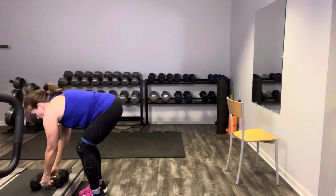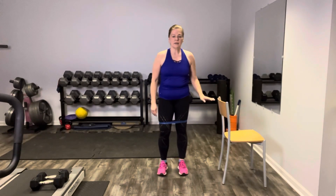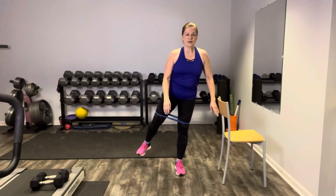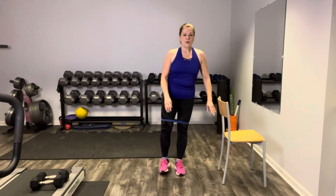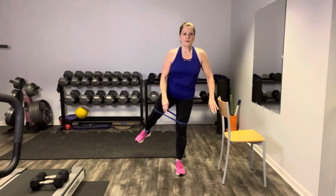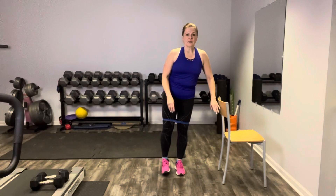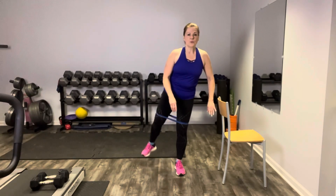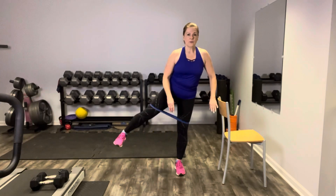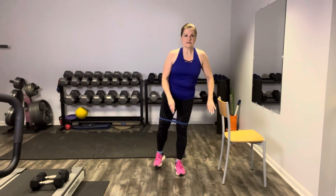Weights go down. Back to our side leg raises, back to the right foot working. The chair is here just in case. To the side and the back corner. Use the core to engage — core is really controlling everything right now. Use your breath. If the band is too much for you, feel free to take it off. These are perfectly good and very beneficial with no resistance as well.